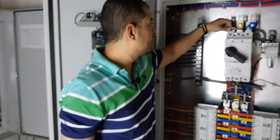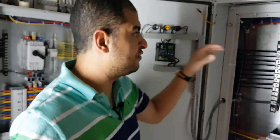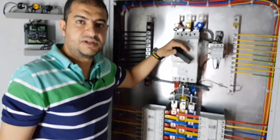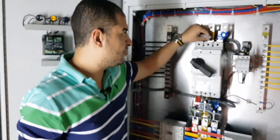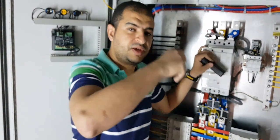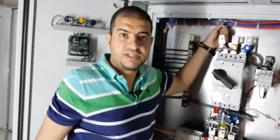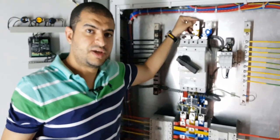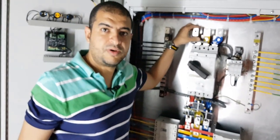Also, the three wires connected to the three LEDs are connected before the main breaker on the incomer side. This is very important — if the LEDs were wired after the breaker, and there was a failure in the incomer, the LEDs would be off. Anyone coming to perform maintenance would think there is no power inside the panel, then touch an energized part before the breaker and be shocked. So to avoid electrical shock, the wires are connected before the incomer to correctly identify whether power is present inside the panel.